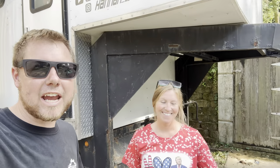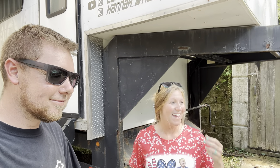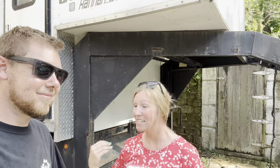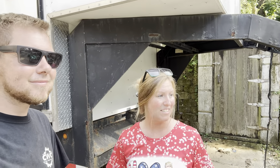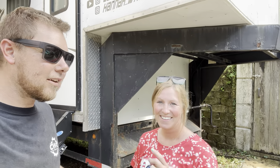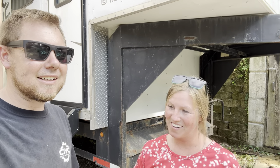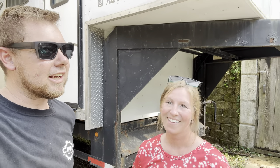What is up guys, welcome back to the channel. To be honest, we forgot to do an intro to this video. What's up, happy Fourth of July! It's burning up so I hope you guys are on the lake, in a pool, having a cookout. We're in the shop today, but stay tuned to see what we got brewing.